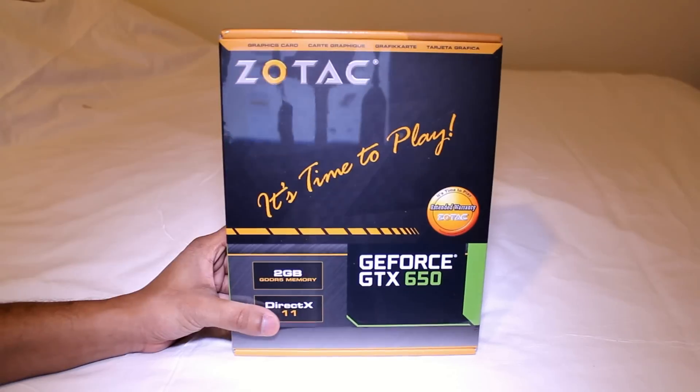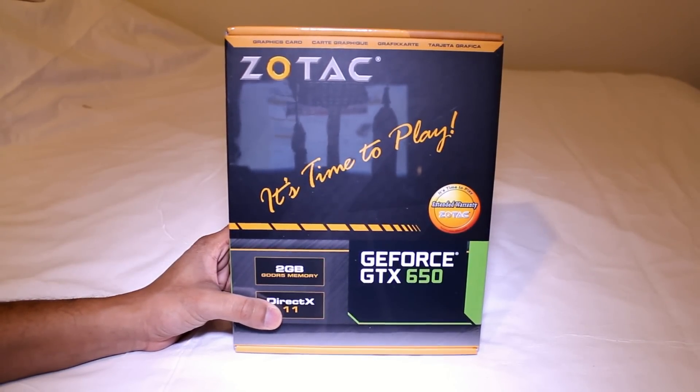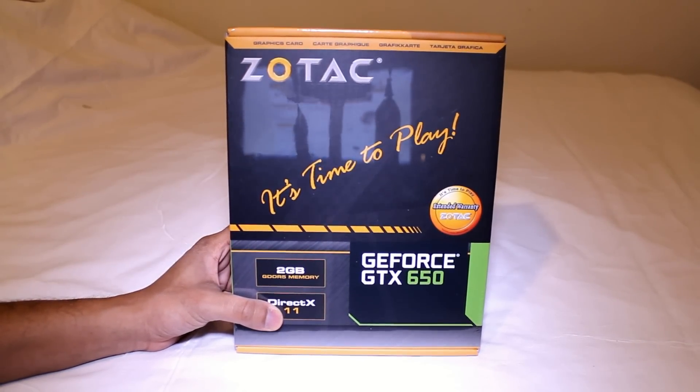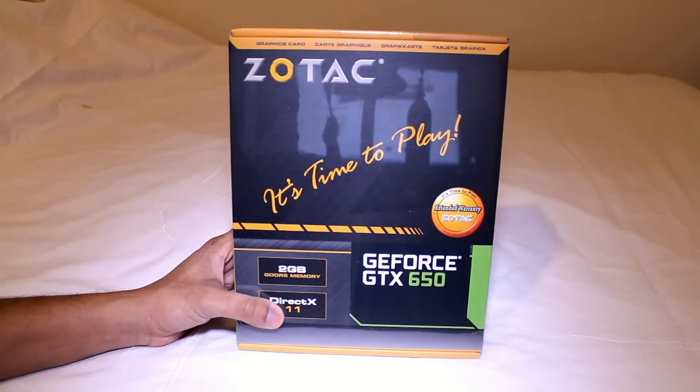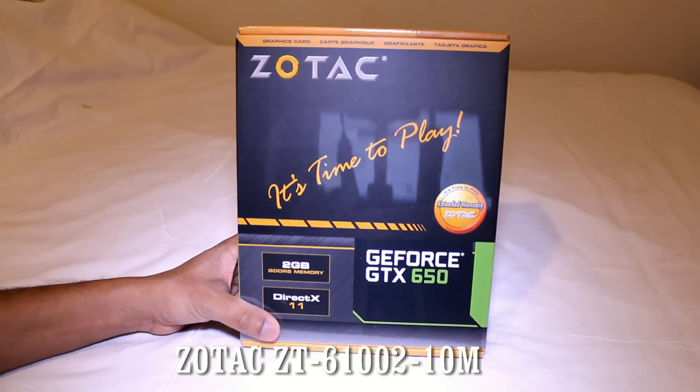Hello everyone, today I will be doing a quick unboxing of the Zotac ZT61002-10M graphics card. This is a GeForce GTX 650 graphics card.